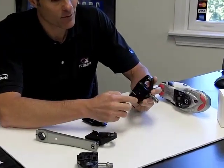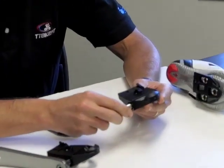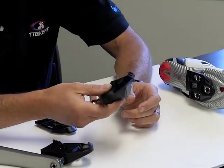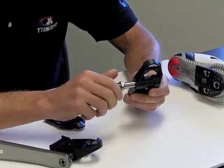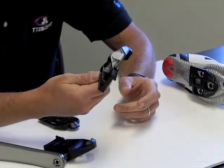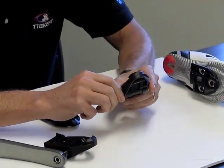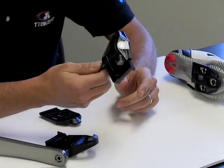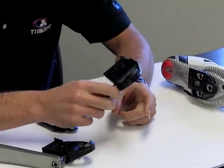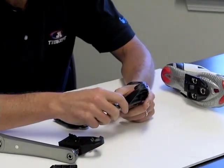One of the things you'll notice about the Keywinds right away is that they have a great big platform, a great big pedal surface, which is nice for power transfer. Their other main feature is that they're extremely light. These have titanium axles and per pedal we're talking about 96 grams per pedal here, which you're pretty much not going to find anything out there that's much lighter than that.